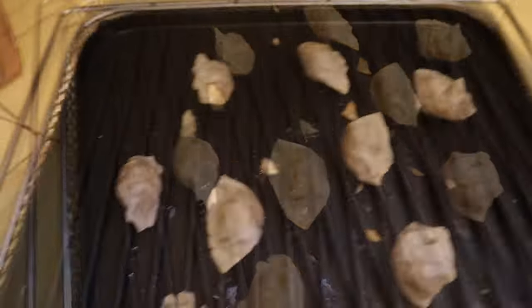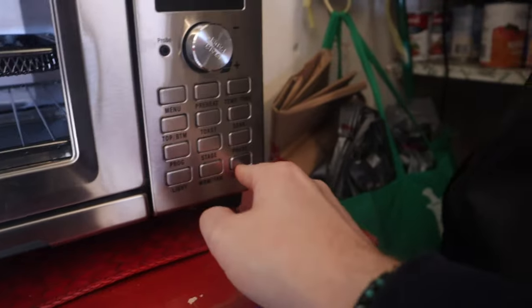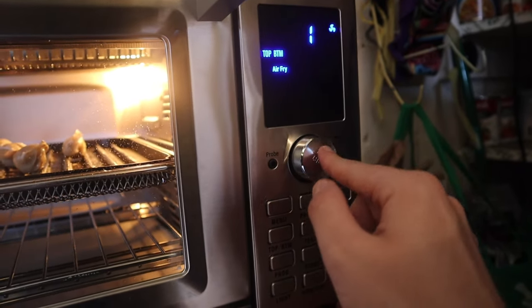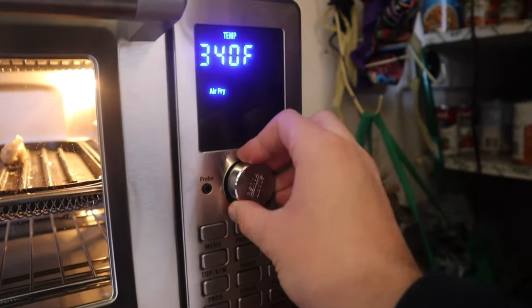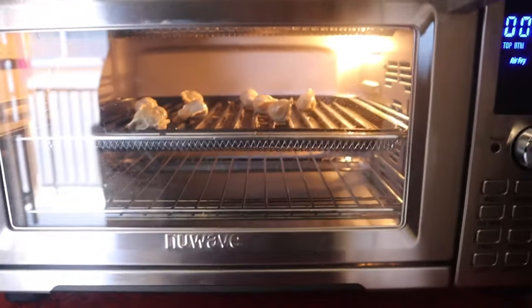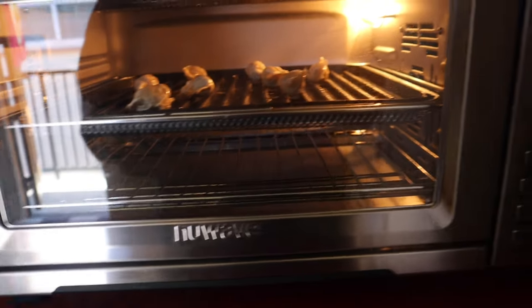Let's try them a little bit more. Get them back in there. Need to push the light on. 385 degrees — air fry, air fry... there we go. We'll give it three minutes. Actually, it still needs to preheat — maybe four minutes. Let's not burn them. I don't know if I ruined it or not. Four minutes.